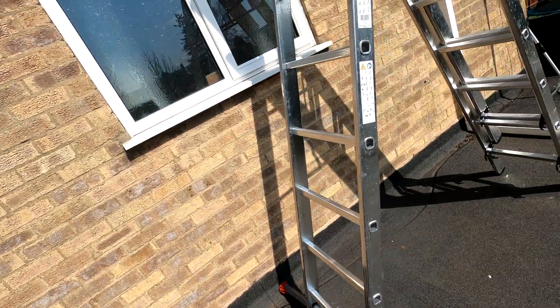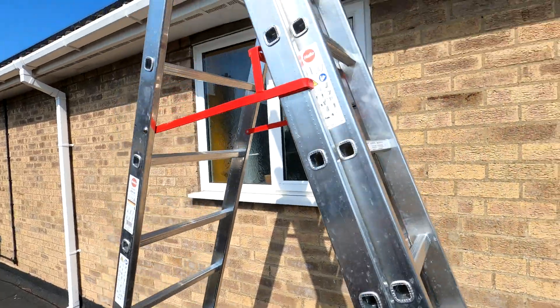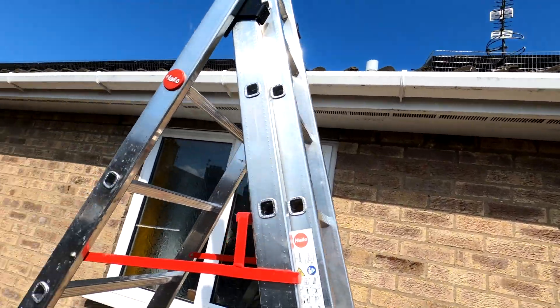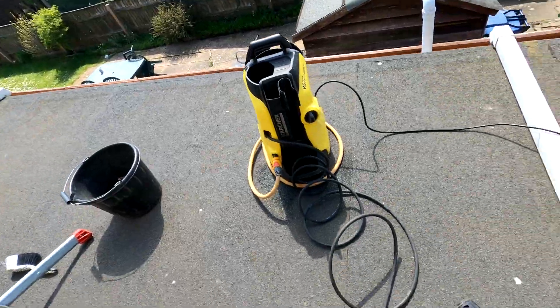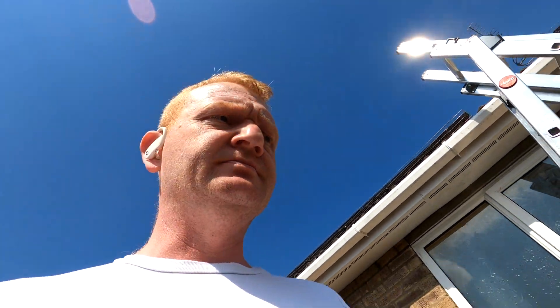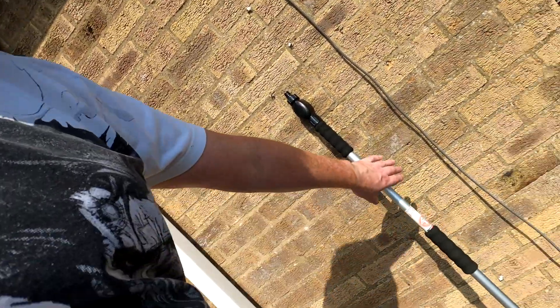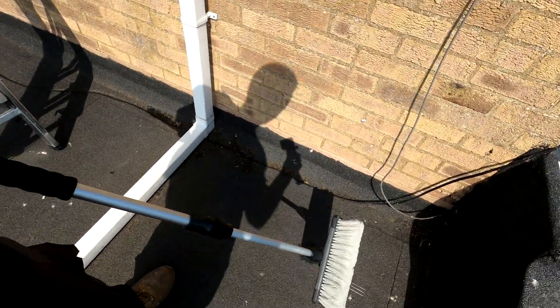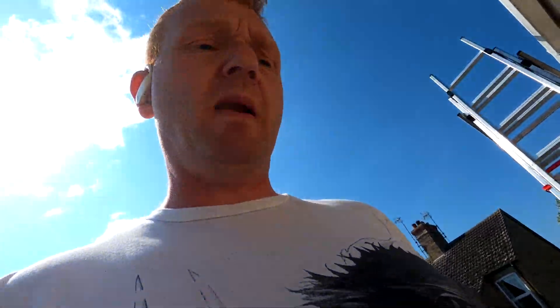I've got my halo ladders set up in the step configuration to get up onto the roof, and a bucket for cleaning out the gutters. My car pressure washer to just give them a quick blast over and rinse down. And then I've got a car washing brush used for caravans and stuff — an extendable brush — connect the hose to the end and just give them a little scrub. That's the plan.